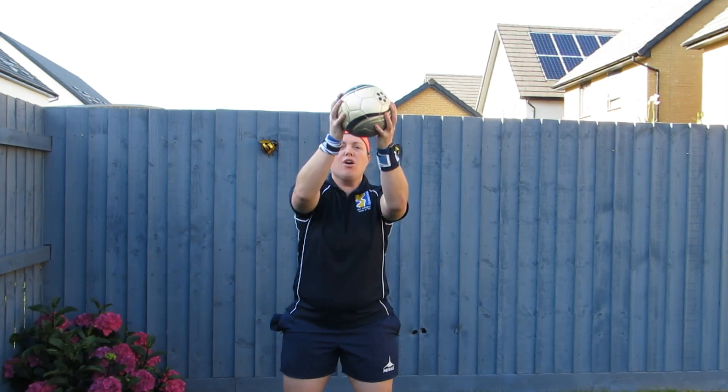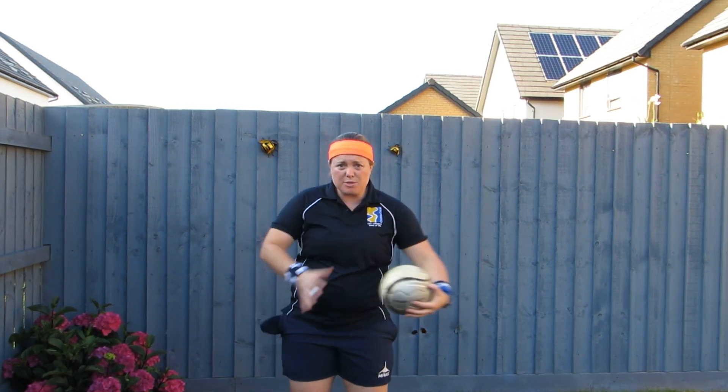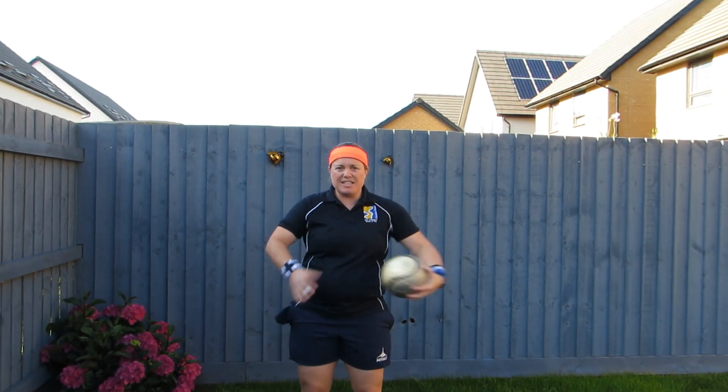Next one, round the world. You'll need a ball for this, or something else. As many times round — every time it hits your belly button, that's another point.